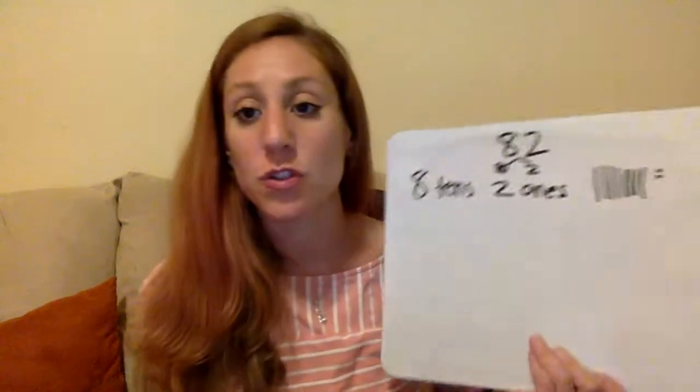Let's try one more, and then I will show you the workbook pages for today. So I'm going to go a little bit bigger — you are welcome to do the full drawing on your own. Let's do 82. So 82 is eight tens — because if I split this up, it's 80 and 2 — eight tens, two ones.